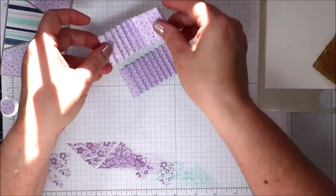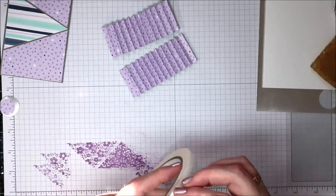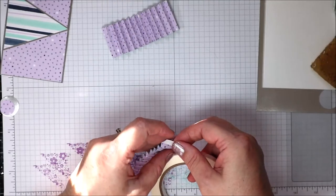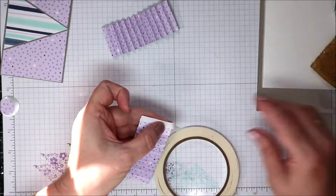I'm going to fold these concertina style — back and forth the whole way along. Now I've got these two concertina pieces and I need to put a little bit of tearing tape at the end of each piece to fit them together. This is going to hang off slightly, but that's fine because I'll fold it back on itself.